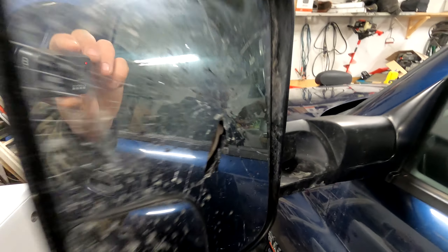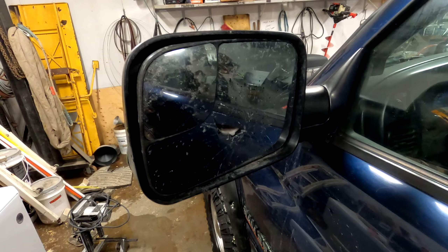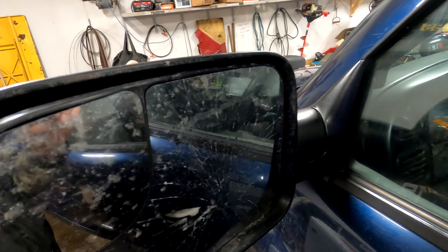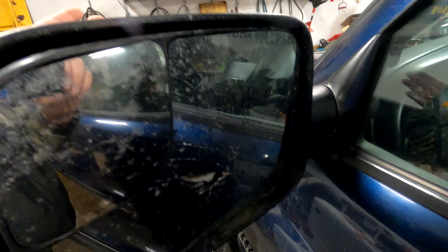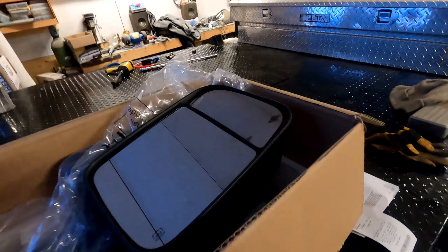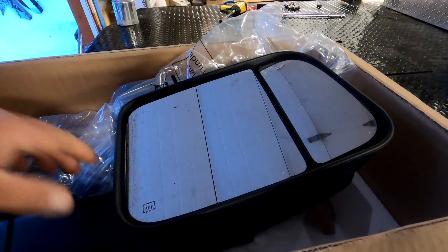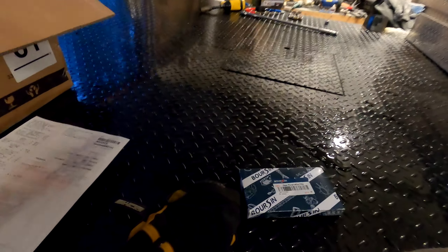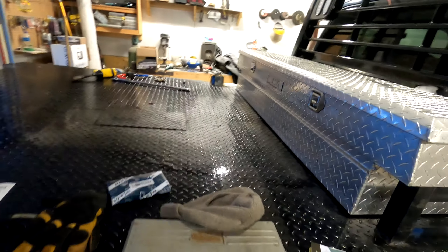Seen some better days — that mirror broke because I was plowing a little close to the edge of a road and I clipped the tree on the backside of the mirror. It smashed the center of the mirror. So I got myself some power heated mirrors that should plug right in, and I got the clips for putting the door panels back on — the clips always break on the door panels when you pull them off.